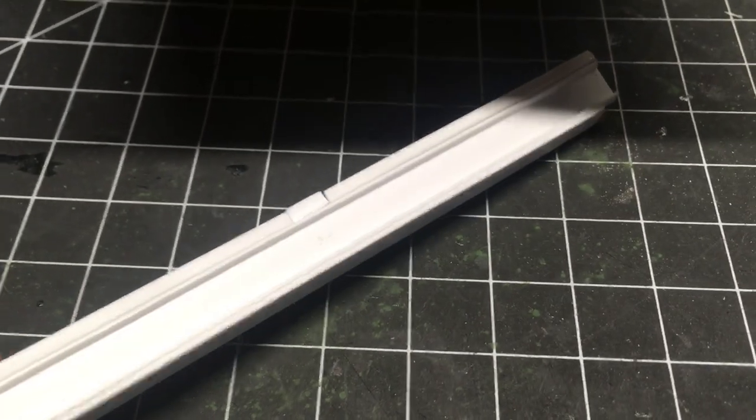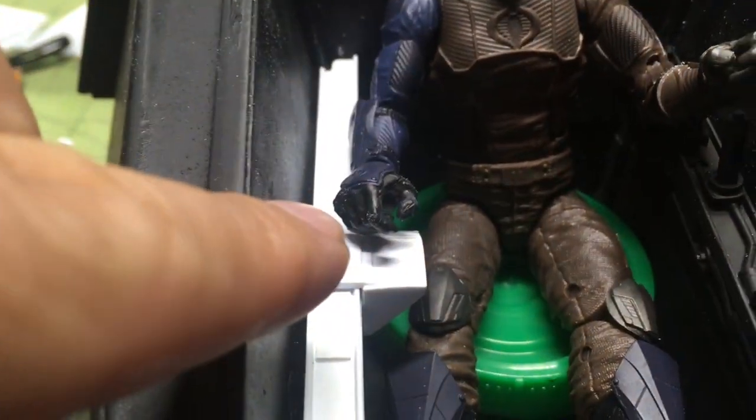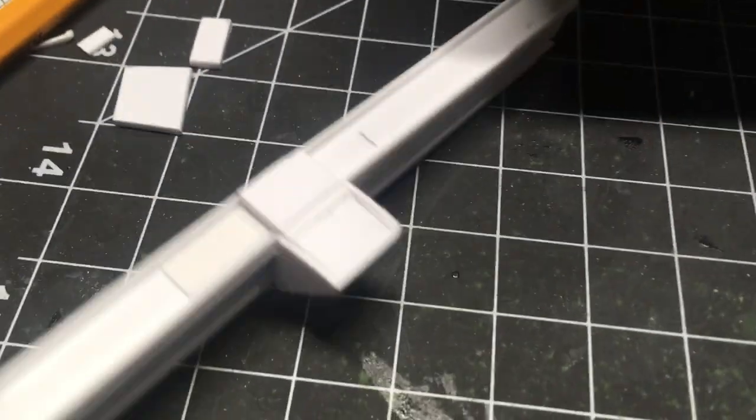I'll put some goodies on it and show you what I did. I'm doing a control here because there's one right there. Let me show you what I just made — this little area. I have some styrene tubing and I'm going to cut and glue it on here.